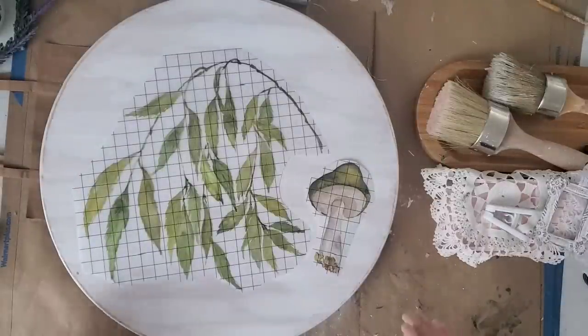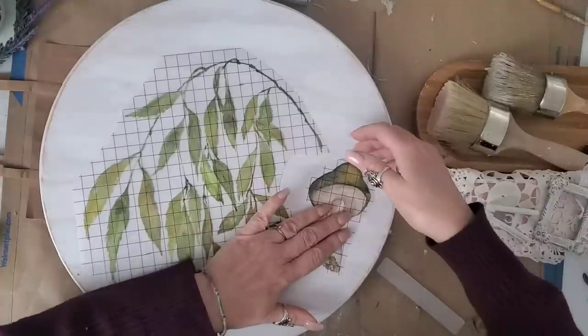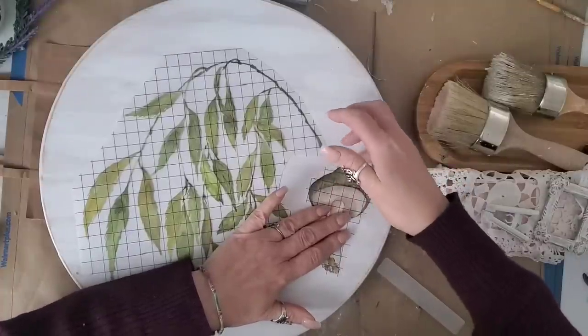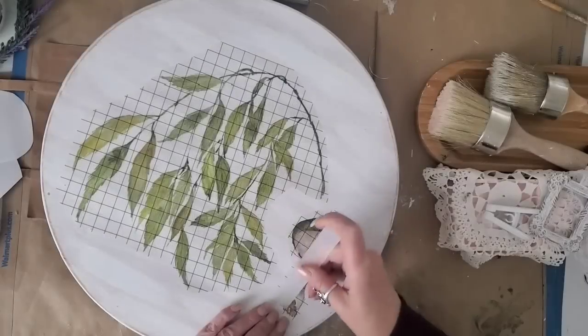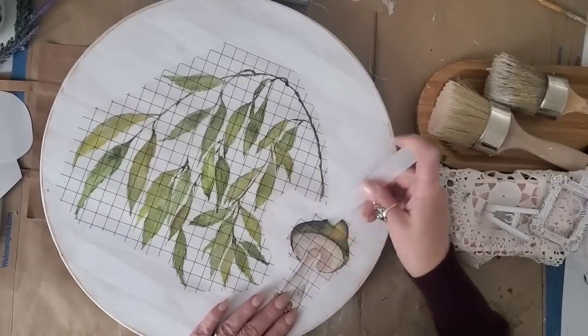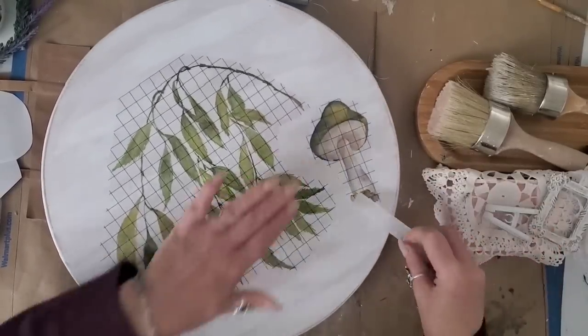Now I'm going to use the Whispering Willow transfers from IOD. I picked out the mushroom and the greenery — I thought they kind of complemented each other. I love the combination of the boho, cottage-core vibe that these two transfers gave this thrifted piece.